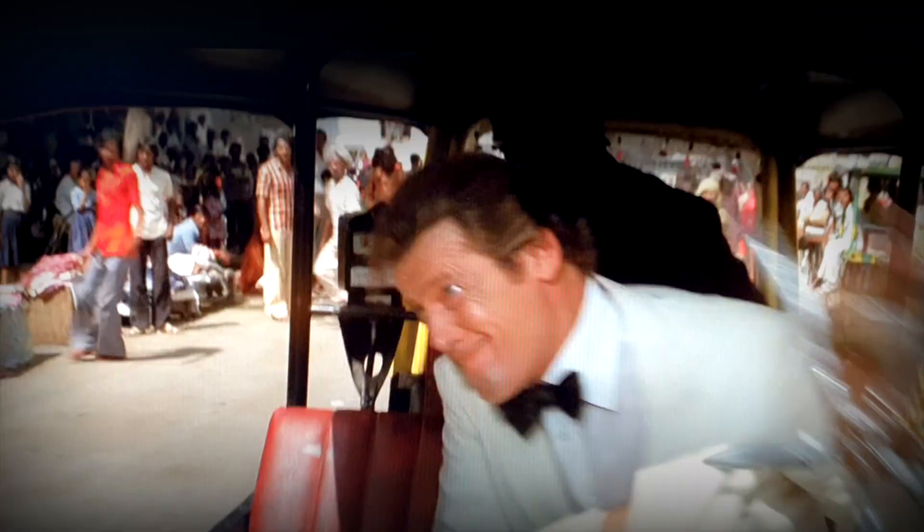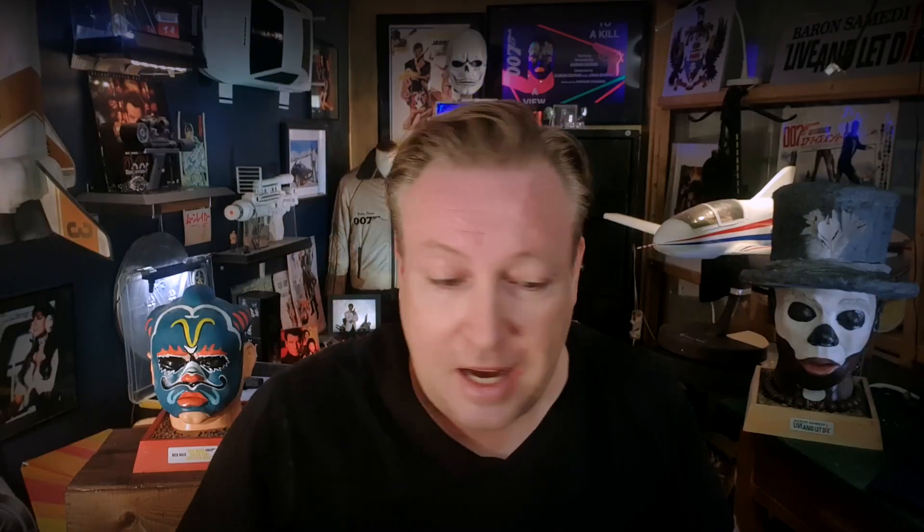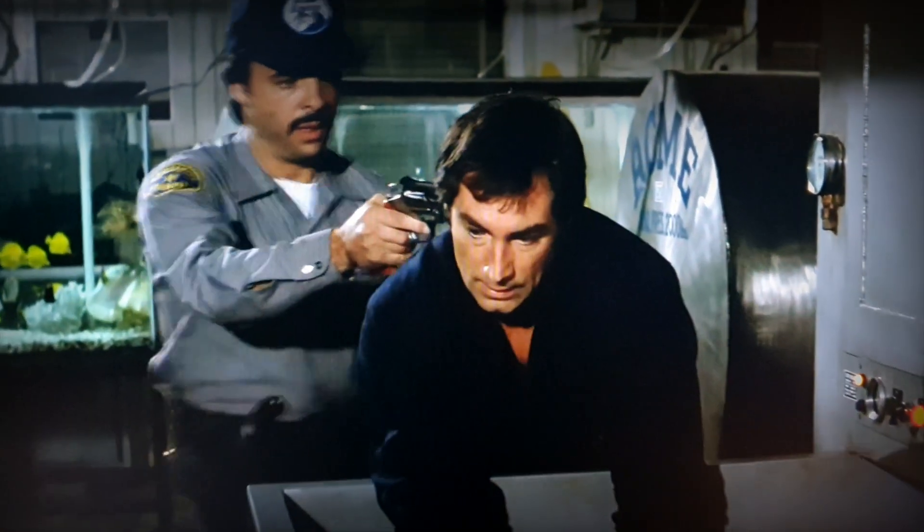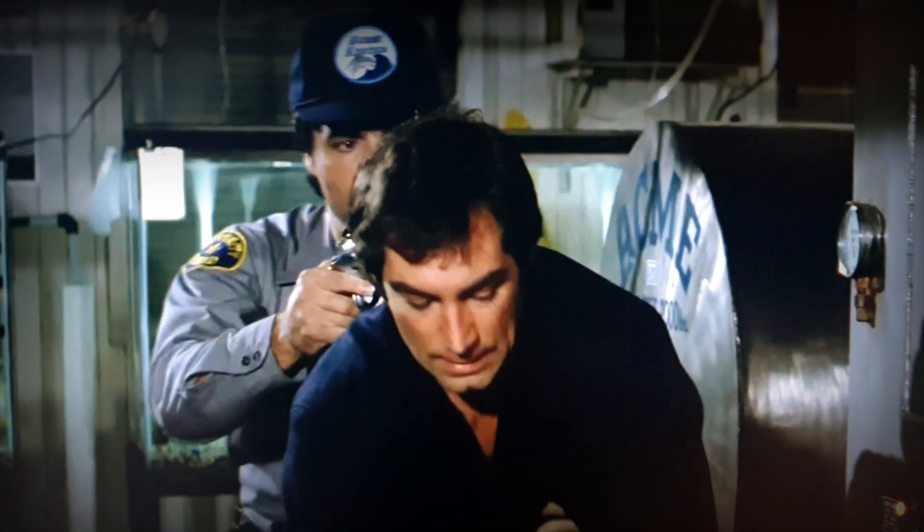Then I got some really nice hard currency, made by a fellow prop maker — super nice looking. Then I'm prepared for Christmas with some really good chocolate. This is from the same prop maker friend who also made this money. You might recognize it from License to Kill.